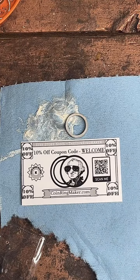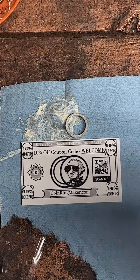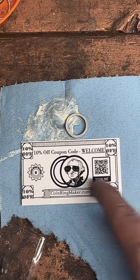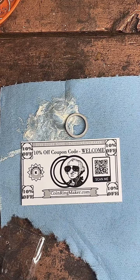Everybody hit the follow button — I'm trying to get to 175,000 followers. I know that's a big ask, but if you've got a free finger, just hit the follow button real quick. The coupon lasts forever, so as long as I'm going to be in business this coupon code will work. Make sure to take a screenshot — it will work forever. That's my little thank you for coming in here and watching me work.